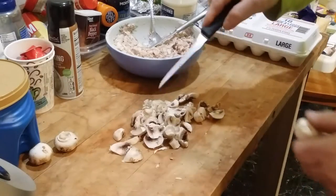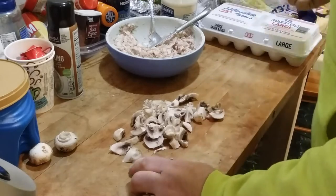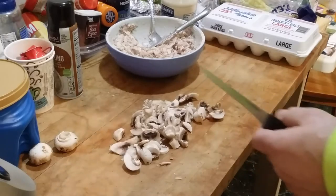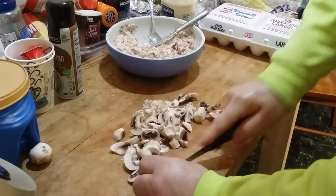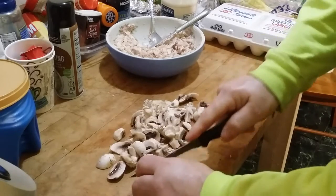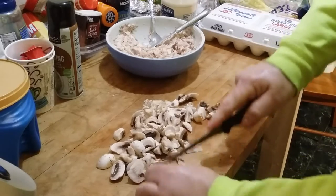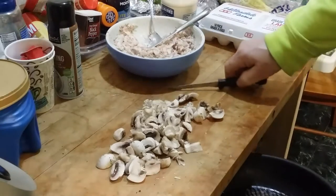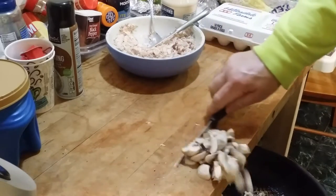Instead of boiling the mushrooms, I think I'll fry them — I think that gives them a better taste. But the carrots and celery, those have to be boiled. I think I'll do this whole package of mushrooms and fry them up.